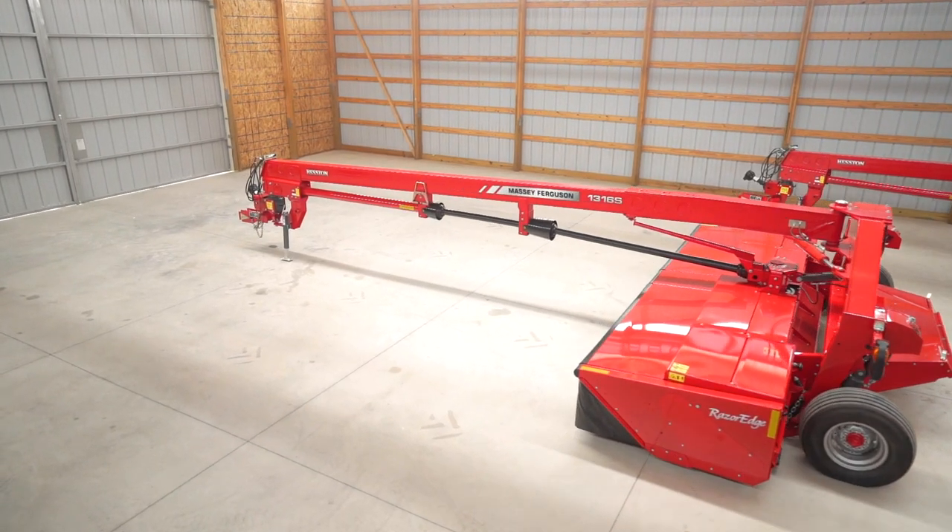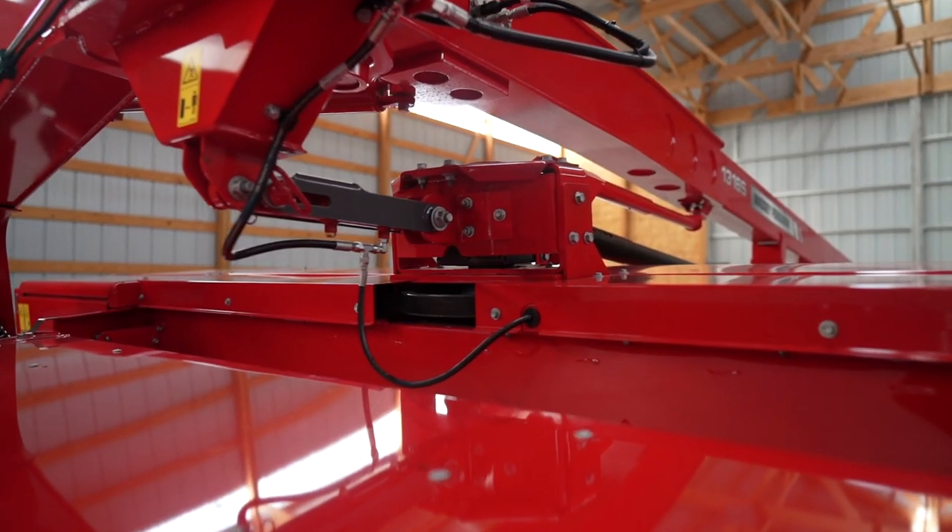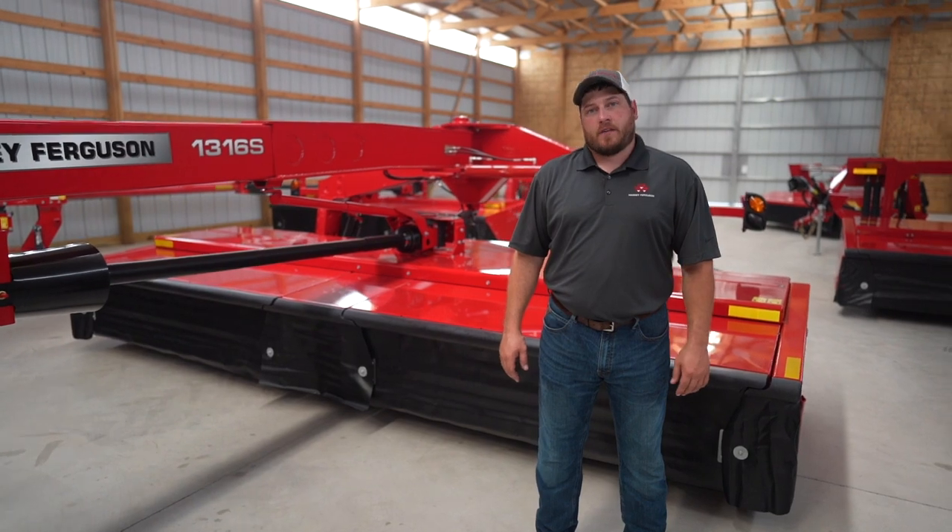This is the 1316S, our largest model. It has a cutting width of 16 feet. It is a center pivot model, which means it can cut on both the left and right side of the tractor.